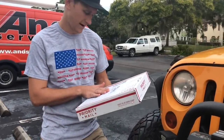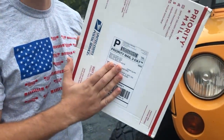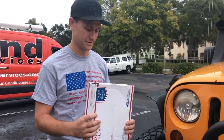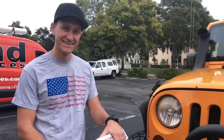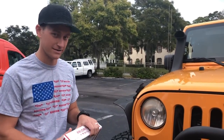So the guys from Slick Rock Gear are out of Redondo Beach, California, as you can see right there. They sent this out to us — it only took two days to get here, which is awesome. But then it took us about a week to get to making this video, because we've actually been out wheeling on the weekends and doing Jeep stuff.